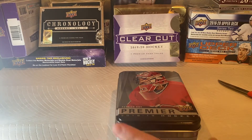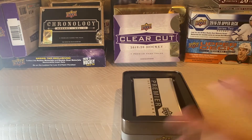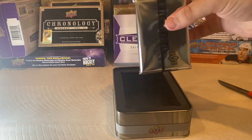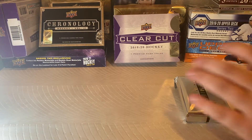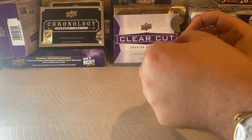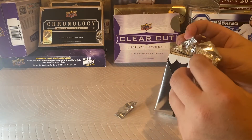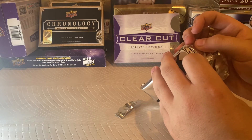I should probably grab a card cover because I don't know if it's open. I think there's a pack inside — yes there is. So there is a pack inside. That's a hefty pack, it's heavy. I don't know where the base cards are or the hits, so we'll go ahead and open this and see. All these cards are so thick.